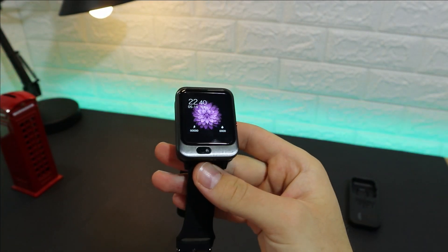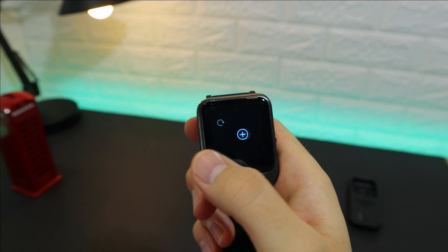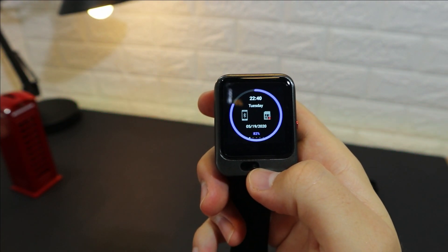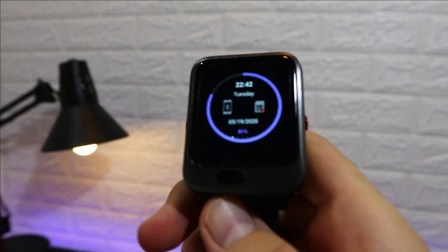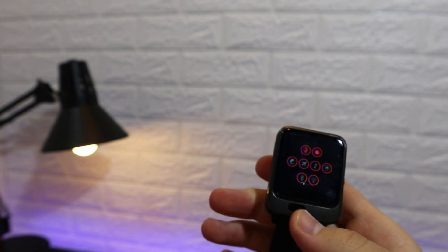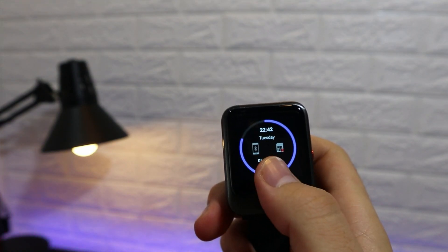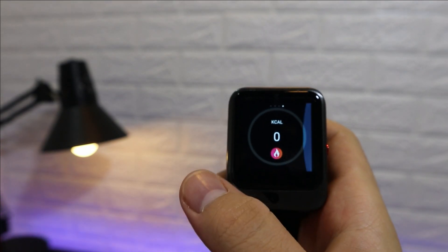On the main screen you can see the time, date, and step count, and you can change the wallpaper or theme by long-pressing. Swiping left opens the notification panel showing time, date, Bluetooth, SIM card, and battery percentage. The second panel page has do-not-disturb, brightness, airplane mode, mobile data, location, Bluetooth, and Wi-Fi. The third page has a cleaner and music controls, and finally there's a weather page and sports statistics showing steps, kilometers, and calories burned.